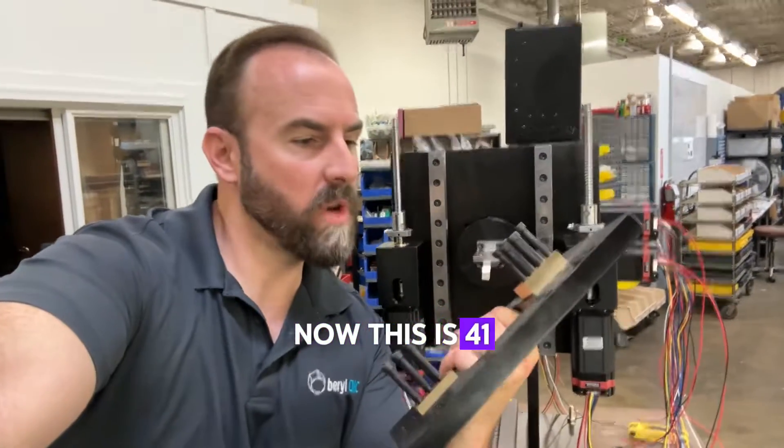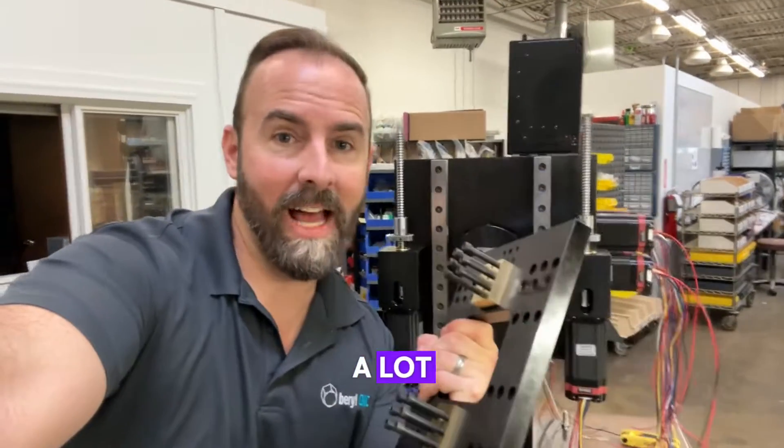Let's mount this tooling plate now. This is 4140 steel and it weighs a lot. Let's go.